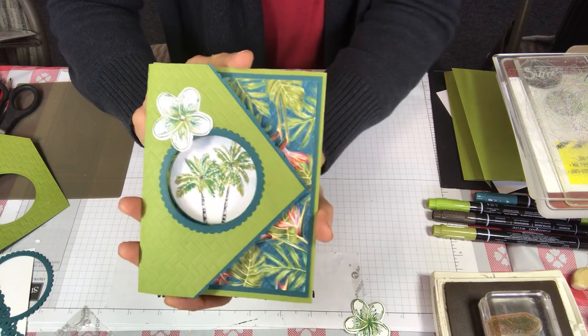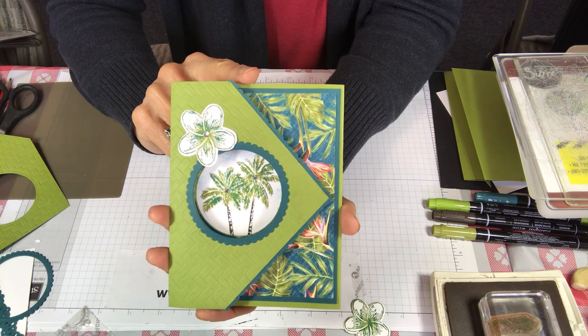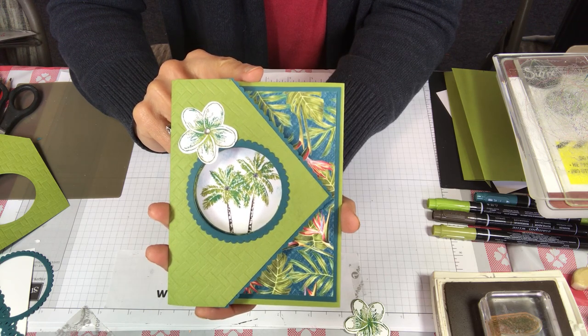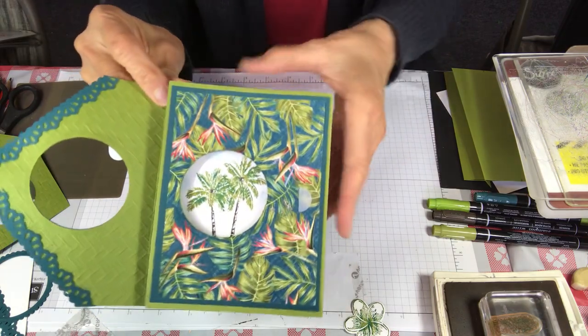Welcome back stampers, my name is Sandy Hancock and this is Utterly Awesome Stamping. Today I'd like to show you how to make this trifold card. I'm using the tropical oasis bundle, it's in the mini catalog pages 39 and 40. Let me show you how it opens — it's a lot of fun to make and a lot of fun to receive.